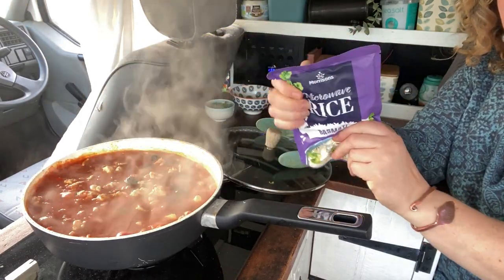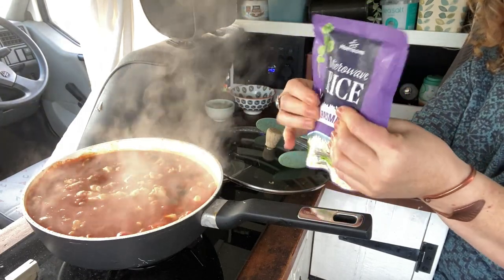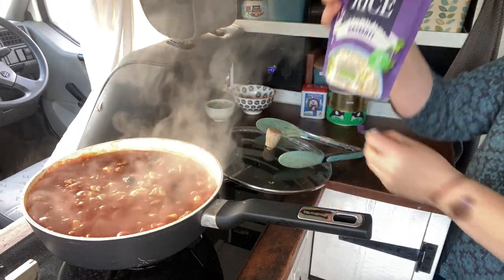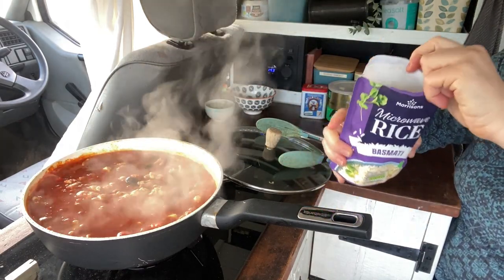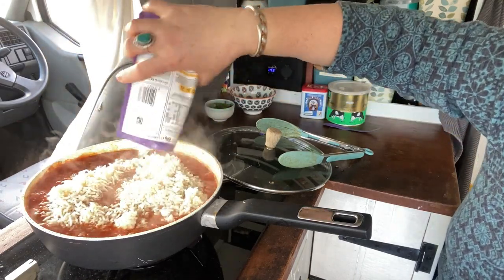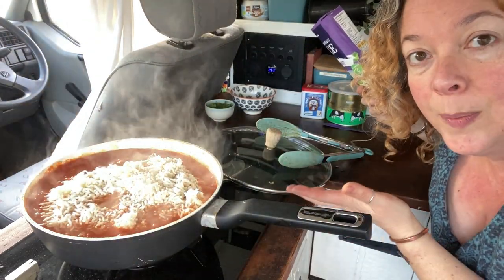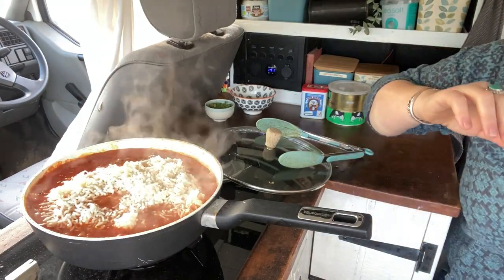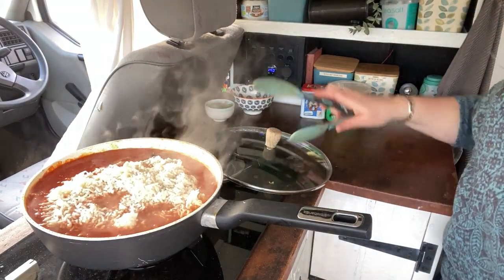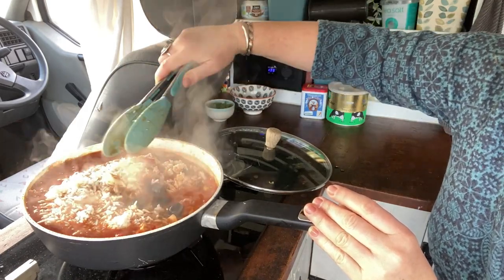I also have a pouch of microwavable rice — you need to give it a good rub down to break up any lumps. You don't need to add this if you'd like to keep it low carb, but I fancy making a hearty meal so I'm going to pop it in as well. If you're making this in the slow cooker or at home on the hob you can use normal dried rice — it will take a little longer to cook and will soak up more moisture so you'll need to add more water. I'm going to mix that round and we are so nearly done — doesn't that look delicious?